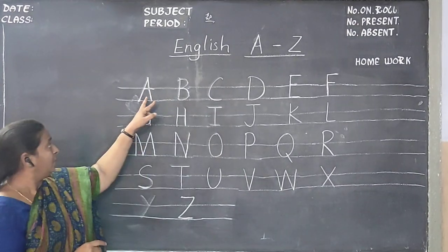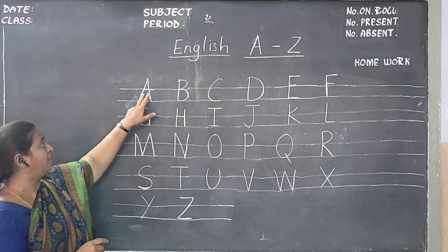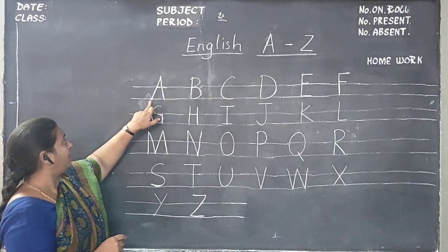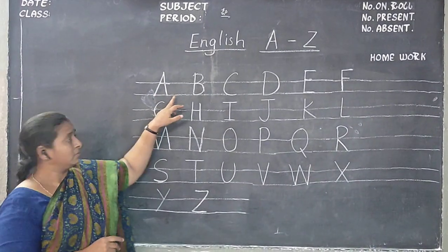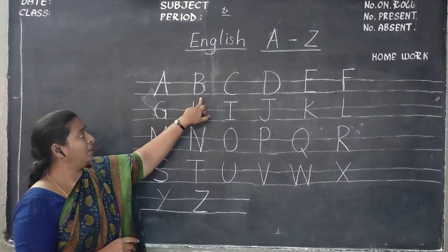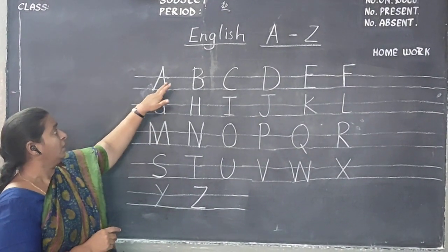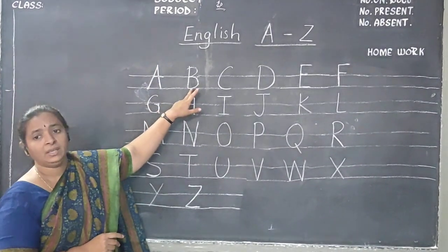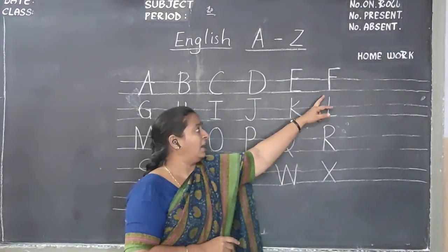Start from A. There will be two zones — one middle zone and one upper zone. See here. Start from here. Capital letters A, B, C. Don't write downwards — don't use the down zone. From middle zone to upper zone you will write A, B, C, D, E, F.